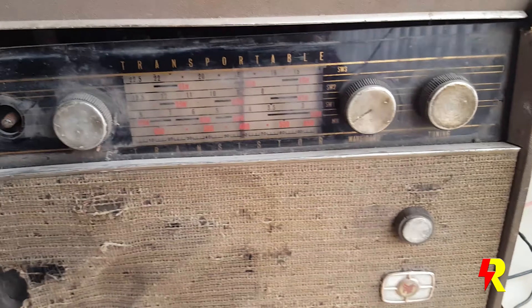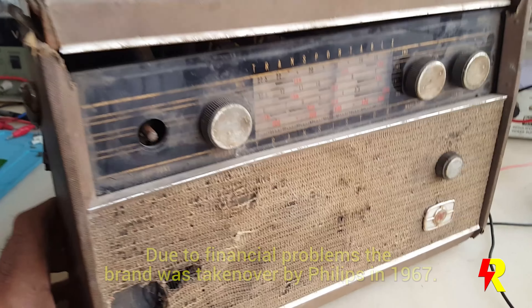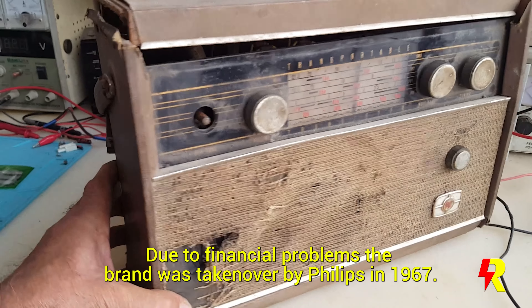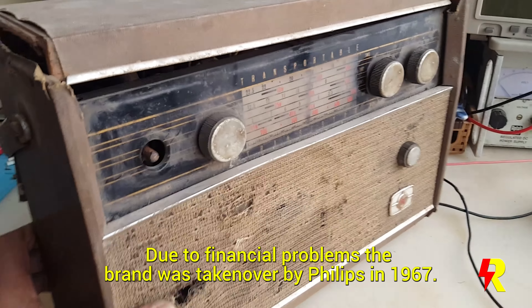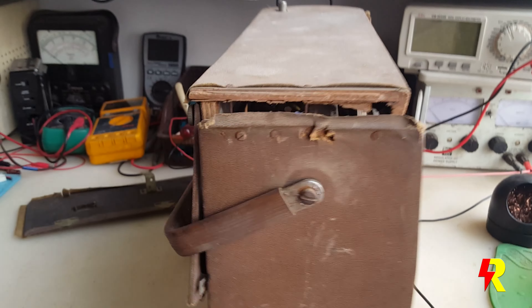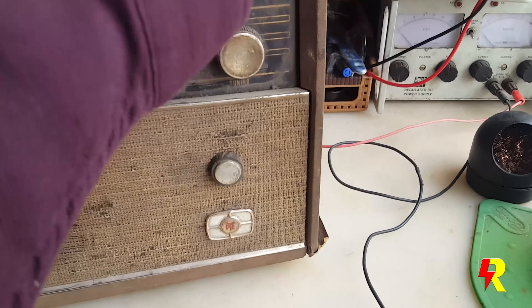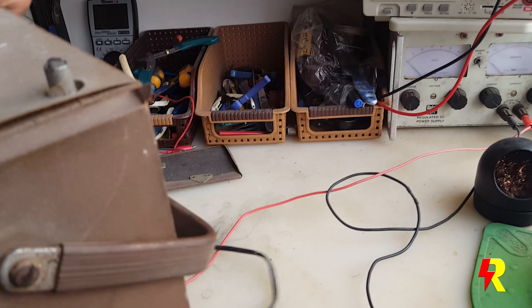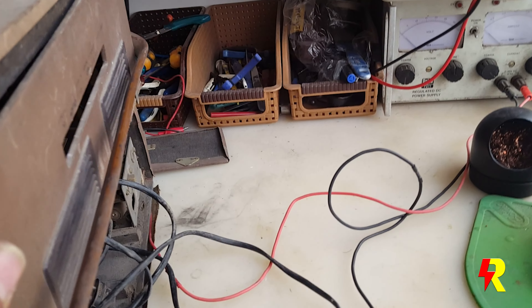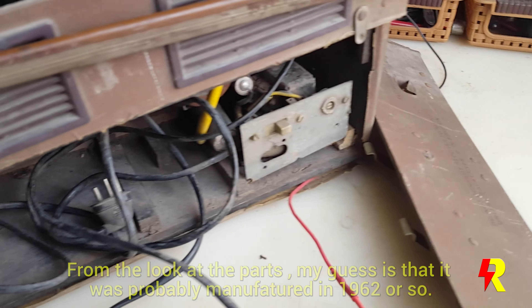This was made by PYE — you can see the logo over here — and they had the factory in Cambridge. Over the years, due to various financial considerations, they were taken over by Philips somewhere in 1967. This radio is definitely in a very very poor condition, even the cabinet.